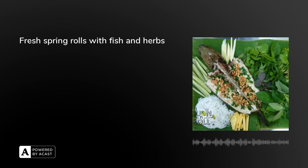Coriander, we're using for everything in here. And carrot — we need to blanch it because the carrot is a bit hard. With fresh spring rolls, remember that all the ingredients inside the spring roll need to be cooked beforehand.